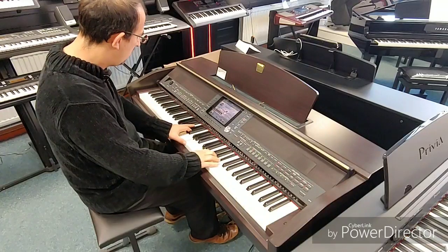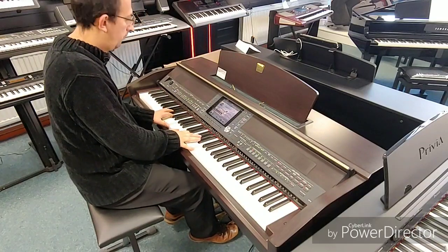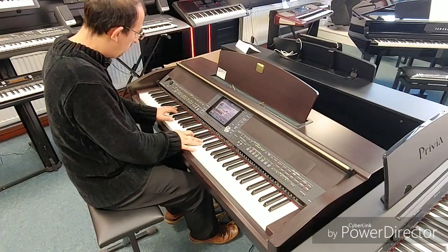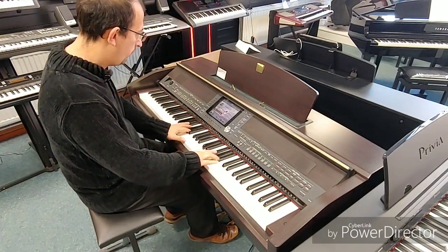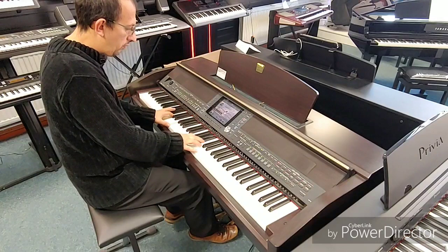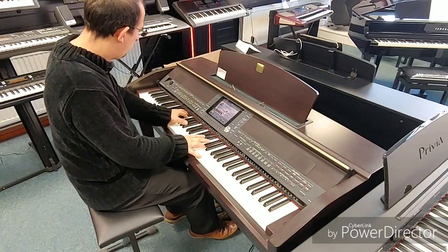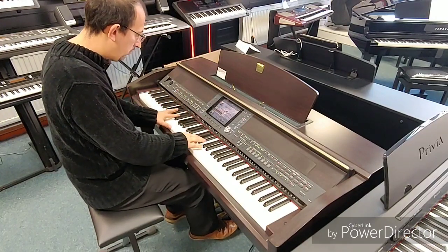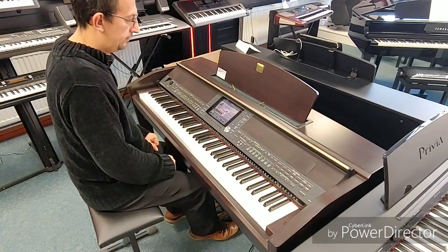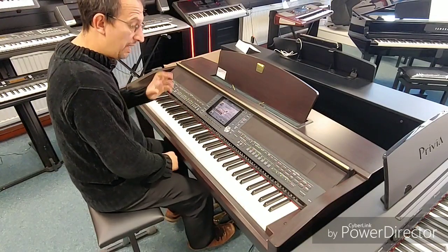Some brilliant sound. That piano sounds excellent as well, as well as the backings.